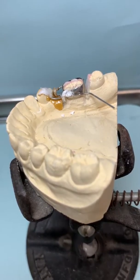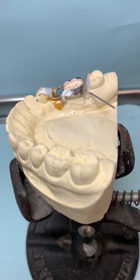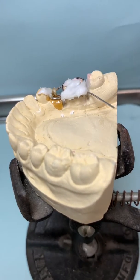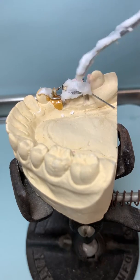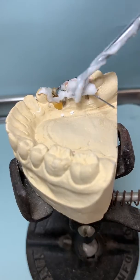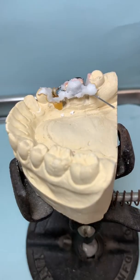We have our wire set in place. We want a little fluoride flux — place it on the area. This will prevent oxides. We have our silver solder ready.